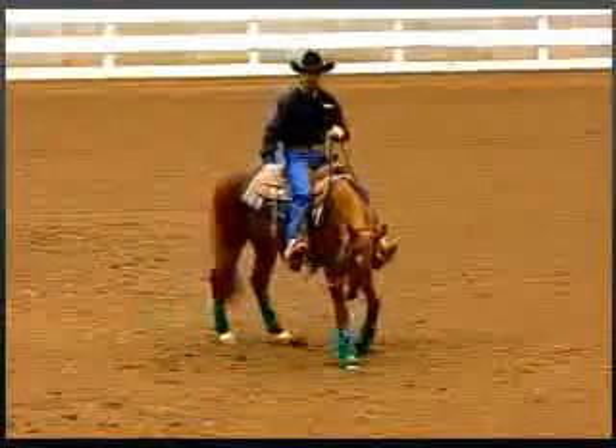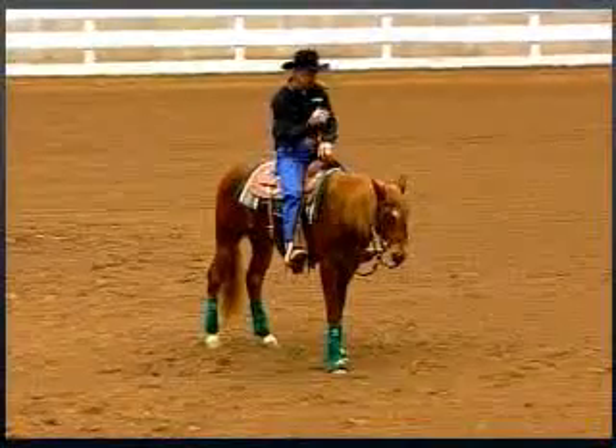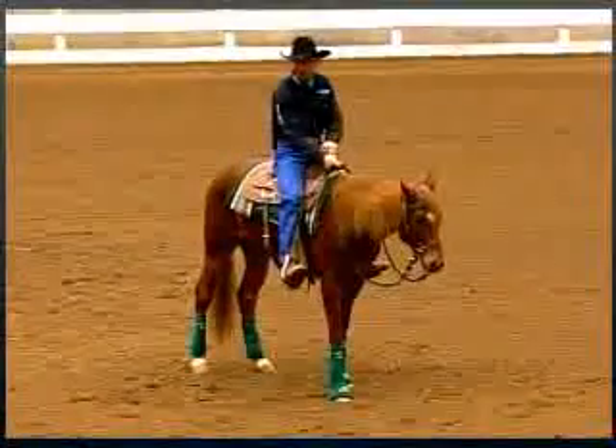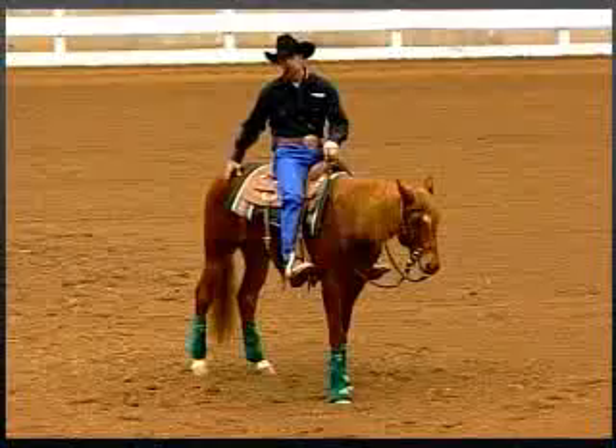His hindquarter is the engine — it's what drives the forward motion through the front end. If I can't control the engine, or how much energy is coming through that front end, then I can't get the shoulders to go where I'm wanting them to go. So it's important that I'm able to control this energy.